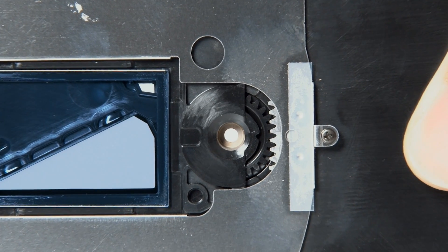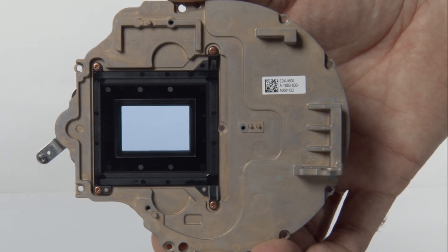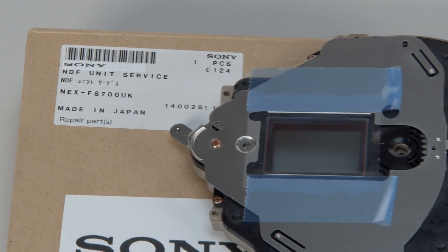This can damage the internal gears and they may strip. If this is the case, the complete ND filter block would need to be replaced. Sony does not sell the individual parts of the ND filter block assembly — they only sell this part complete.